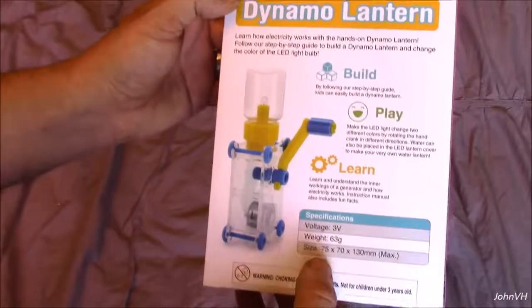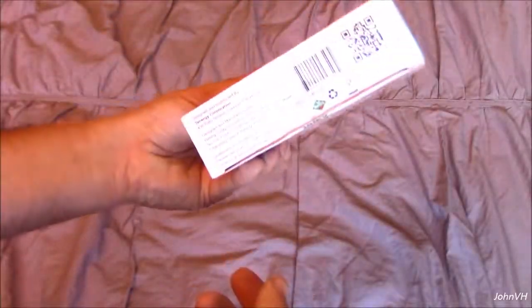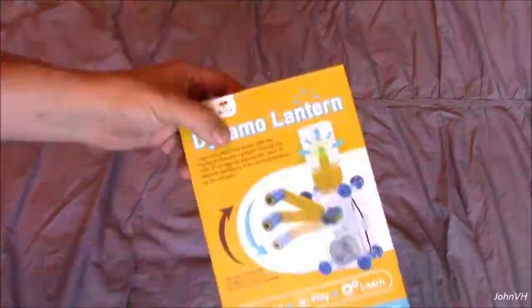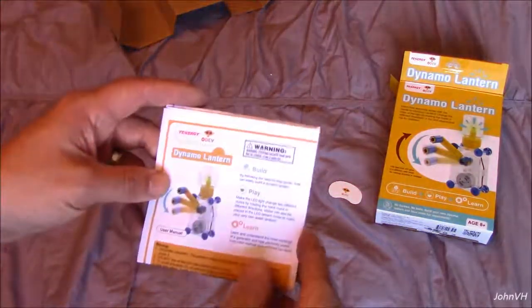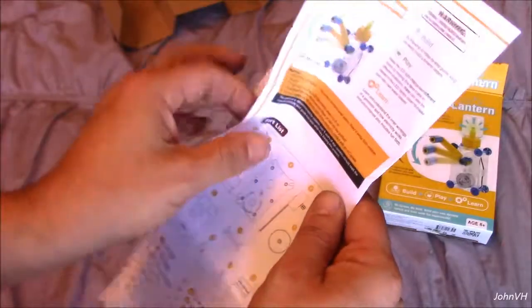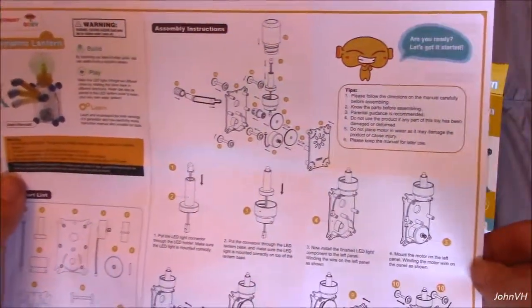There's another picture of it — learn how electricity works. Looks like it's three volts. There's some specs, the dimensions, the weight. So let's open it up and see what's inside the box. Here's the manual, instructions, a parts list — make sure you get all the parts — and here's the assembly list.